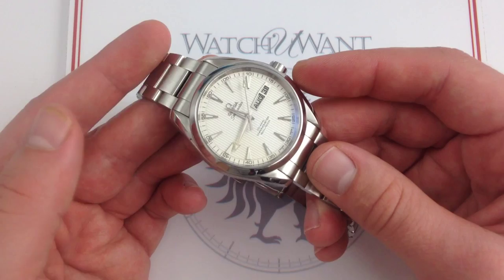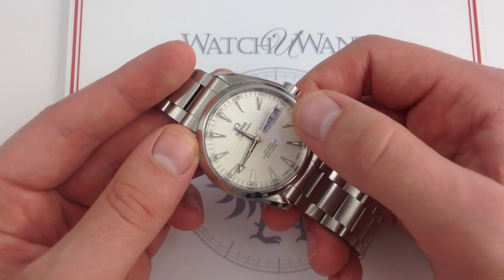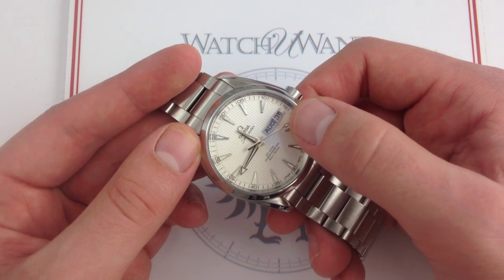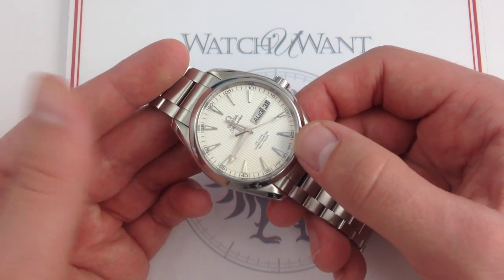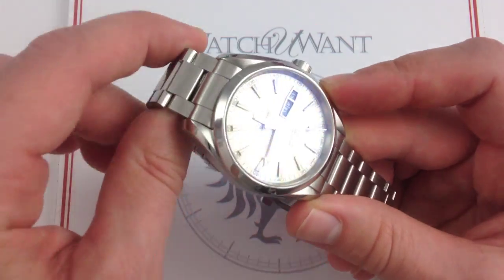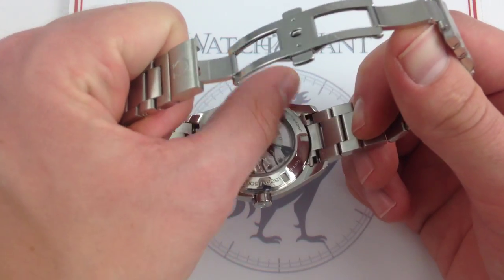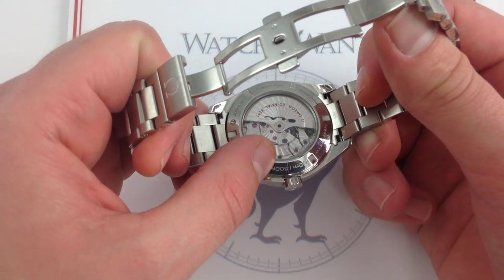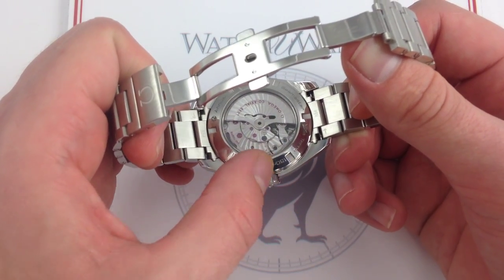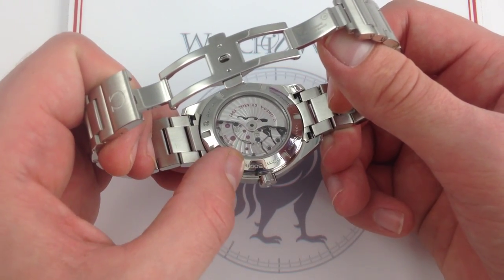Because it's an annual calendar, you're only going to have to adjust this one five times a year — so you get an element of complication as well as a practical everyday feature you can use for dating emails, correspondence, and writing checks. The date on my watches is something I reference on a daily basis, so it's a great element to include. The watch is still rated to 150 meters, 500 feet — more than enough for any kind of casual bathing, swimming, or shallow scuba diving.